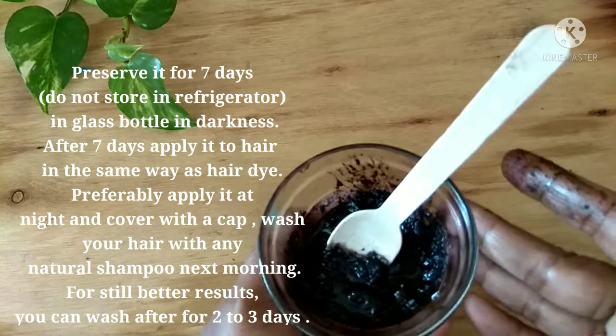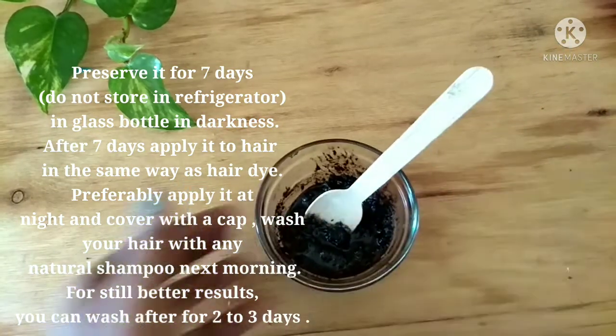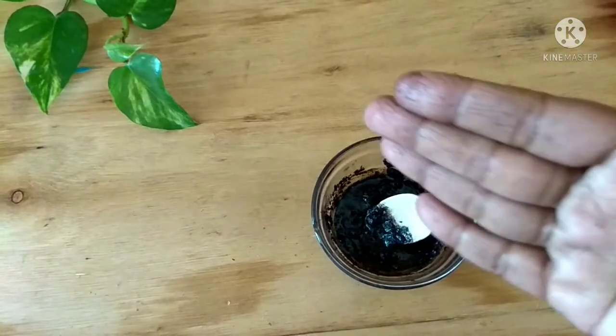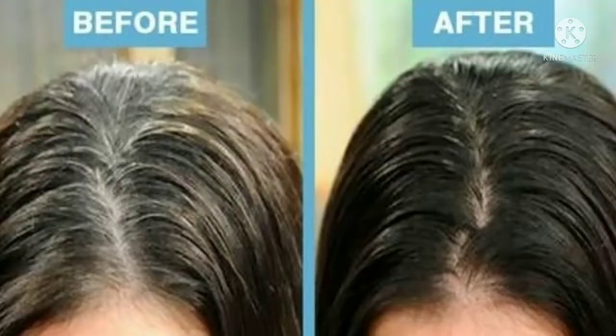The best way to use this is to preserve the mixture for seven days after mixing, then apply it as you would apply your regular hair dye and wash it off the next morning. Ideally, leave it on for two to three days continuously before washing your hair. You can see results in a few weeks — it will turn your gray hair black.